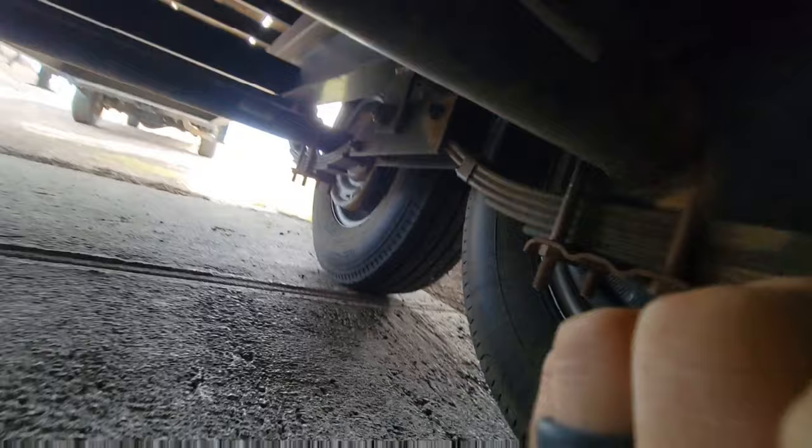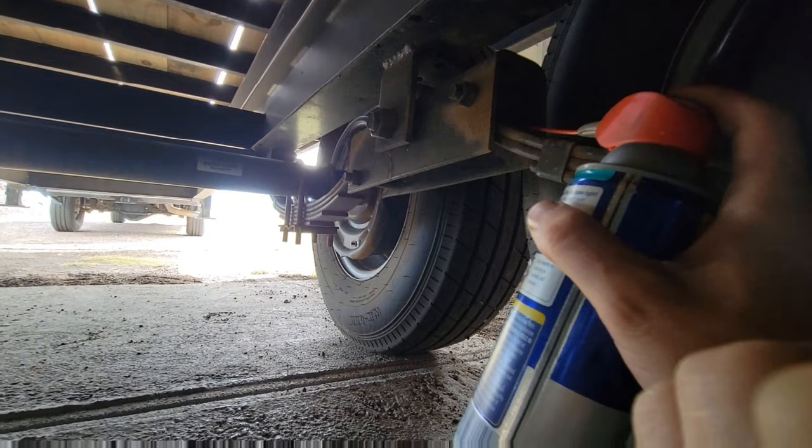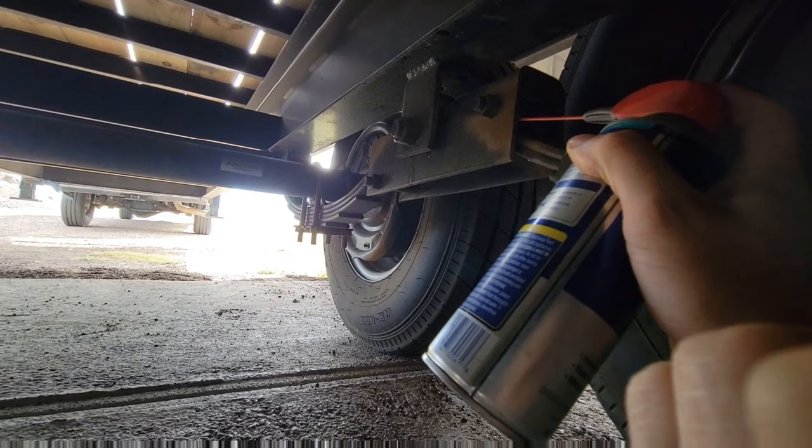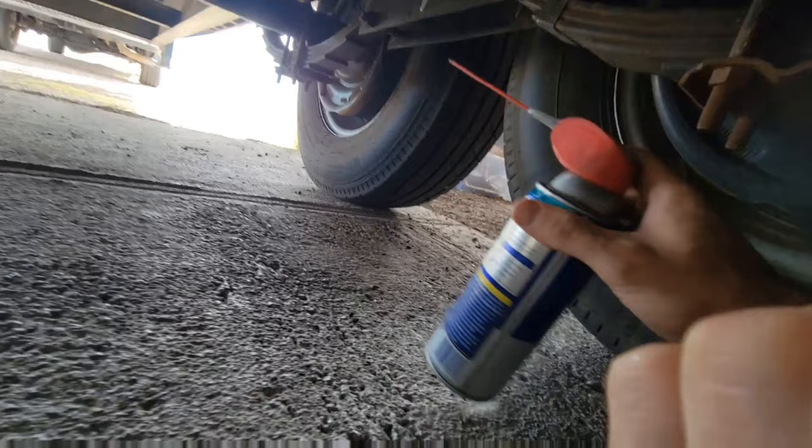Now I move up here to the equalizer. On the outside there's a grease zert, so this you kind of have to do as best you can — it's kind of a pain. Just get the straw; if you don't have a straw on your grease, you're going to want to get one. Come up here and shoot some in here. That's really all I reach from here, and I'll do the other side from the other side.